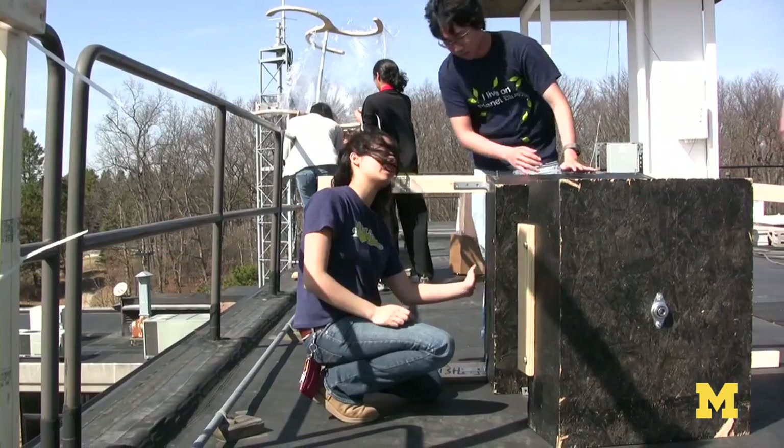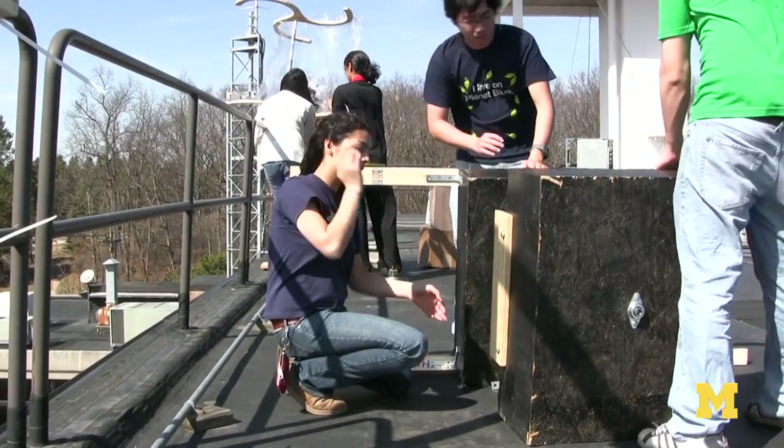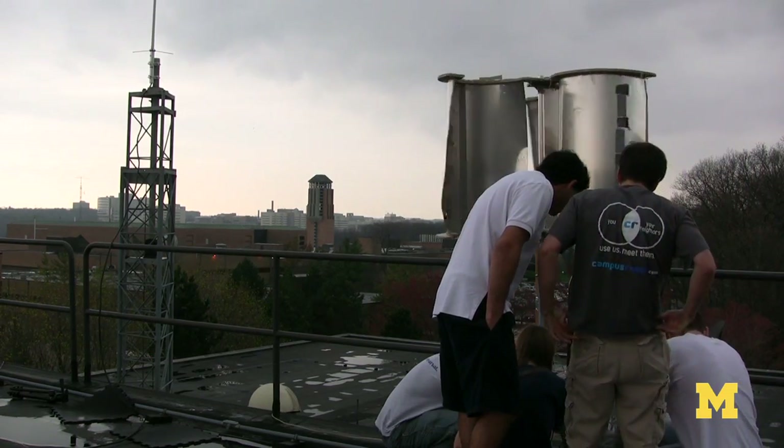My first team, we all had slightly different backgrounds. Some were good at the creativity aspect, a few were good at mechanical, aerodynamics, electrical. That's one of the benefits of teamwork — you learn from the others.